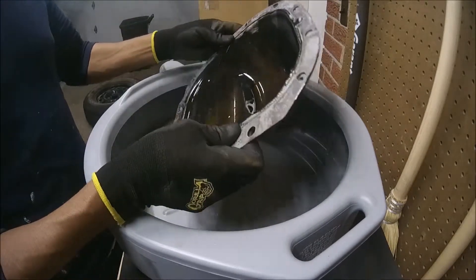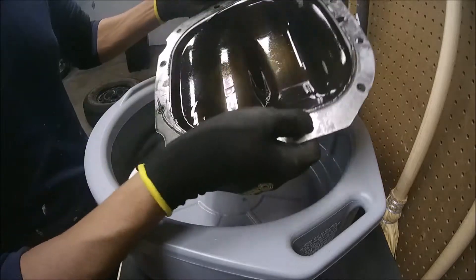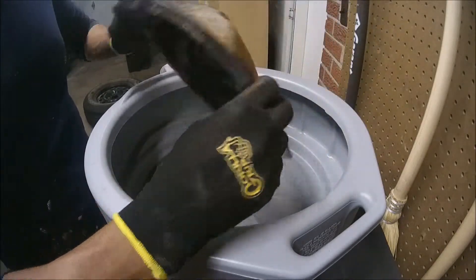Here we have the cover of our rear transmission axle from a Ford F-150 2016. The first thing we're going to do is clean up this part with brake cleaner.